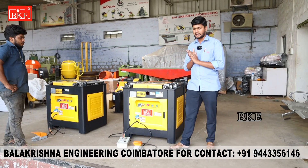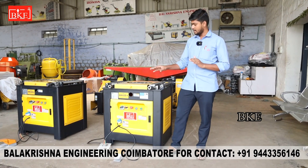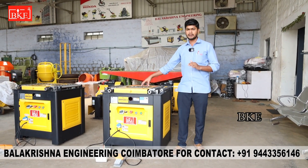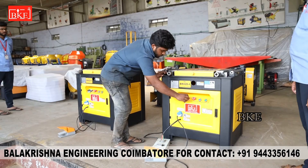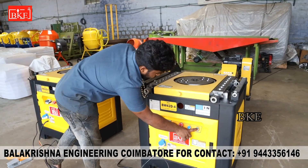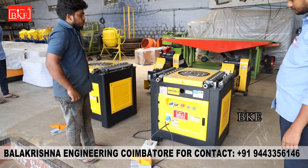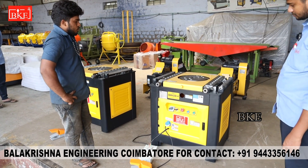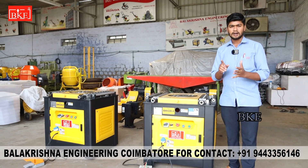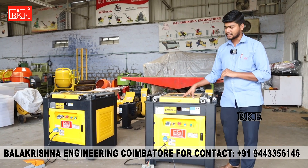Friends, check the bending machine — check the switches with the pedal. We will check the switches and the limit switch function. This is the bending machine; check the process and let's see how it works. You can see the condition of this machine — it works both automatically and manually. All the buttons are working, so you can check the machine.